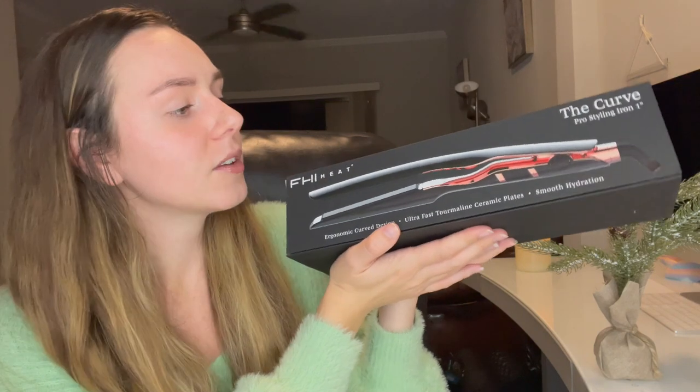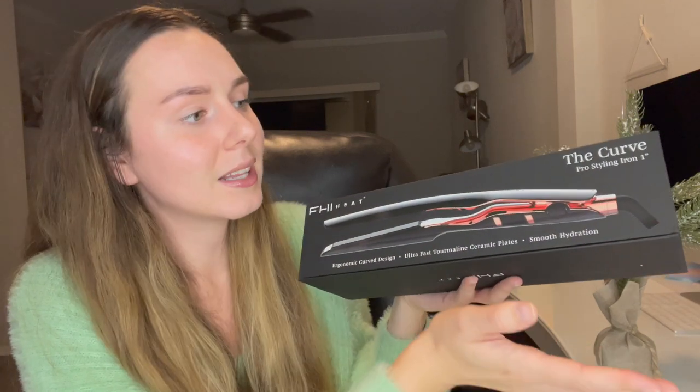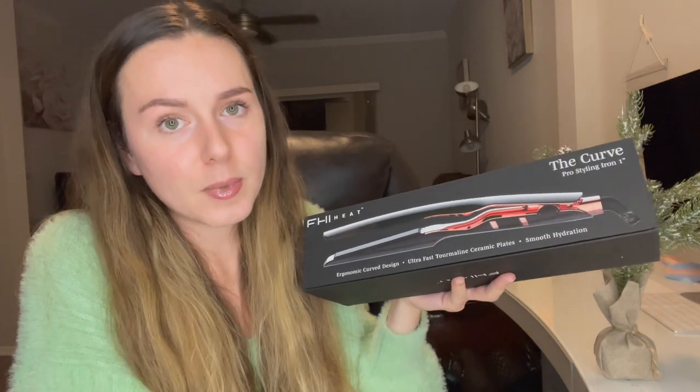This is by FHI Heat. If you guys don't know, it stands for 4 Hair Innovators. This is their The Curve Pro Styling hair iron and it is 1 inch. I'm going to be reviewing this with you guys today and doing a demo as well.